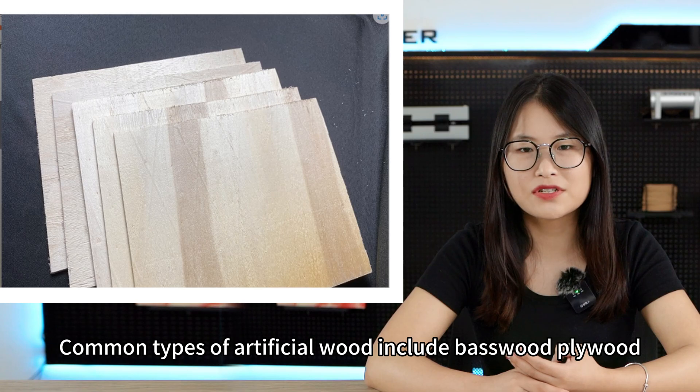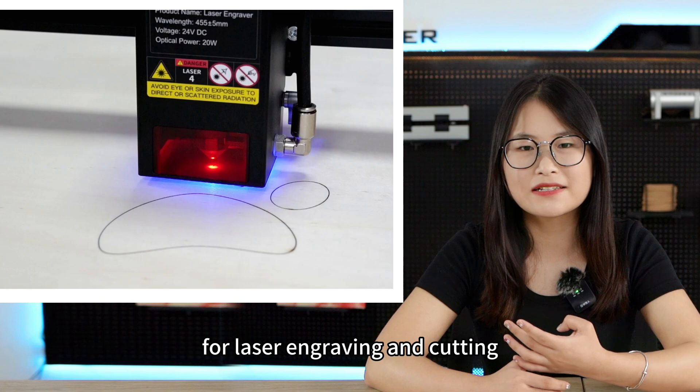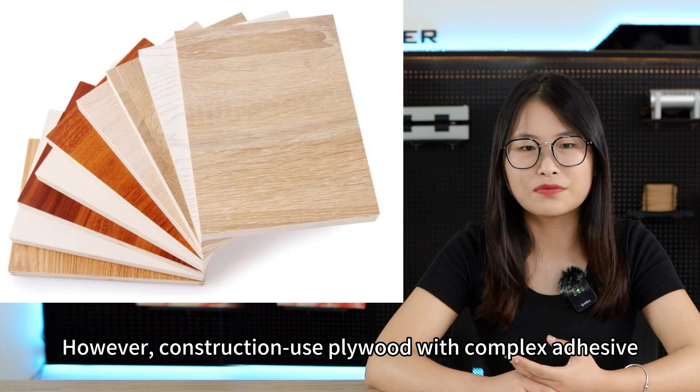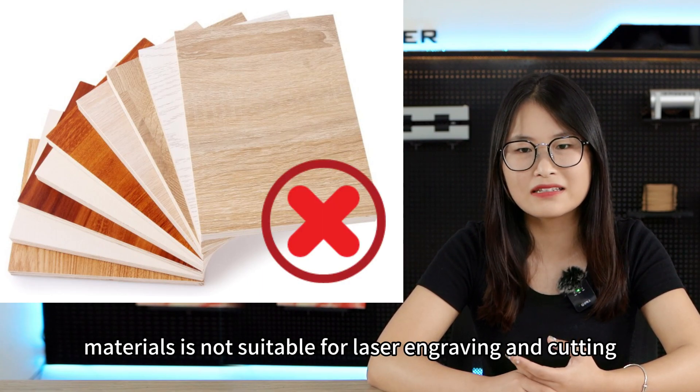Common types of artificial wood include basswood plywood and popular plywood, which are suitable for laser engraving and cutting. However, construction-use plywood with complex adhesive materials is not suitable for laser engraving and cutting.